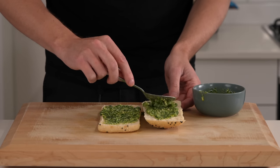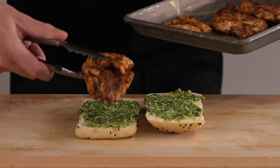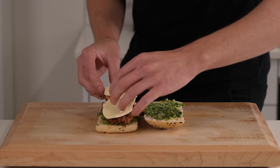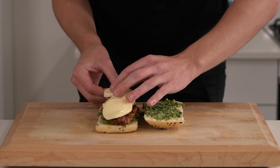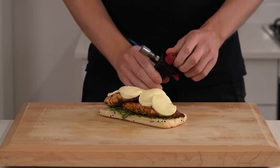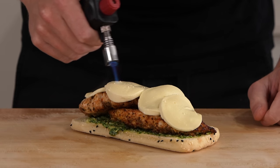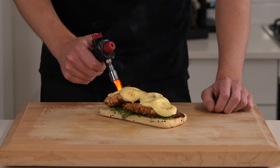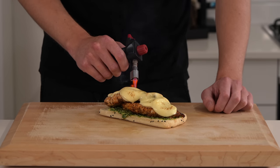Make sure you lather it up — get a lot on there for extra flavor. I recommend adding two of those fillets on there to bulk this up, then place over the mozzarella cheese — again about five to six pieces. Then I'm using a blowtorch to melt that cheese, getting it nice and scorched and beautifully golden. If you don't have one, you can place this under the grill or broiler to get a bit of color while melting it.